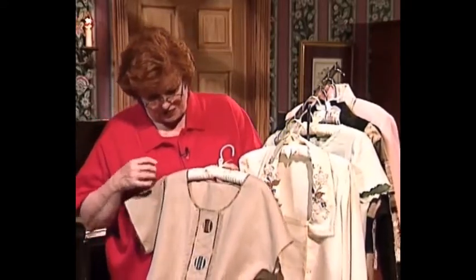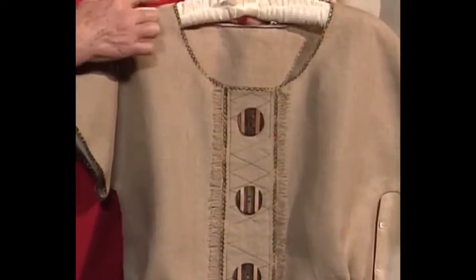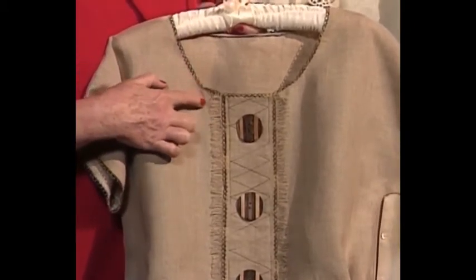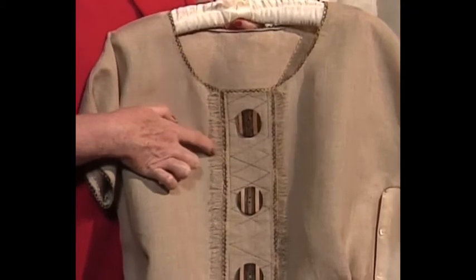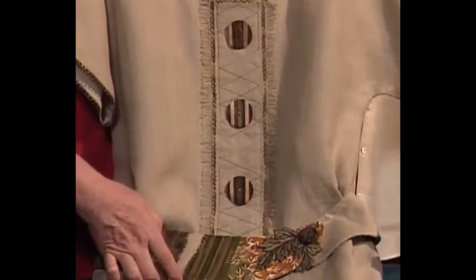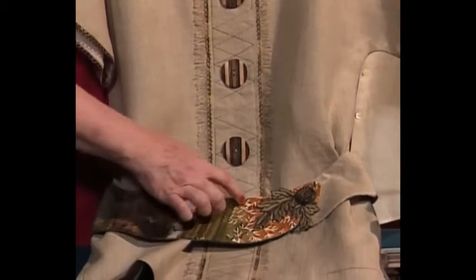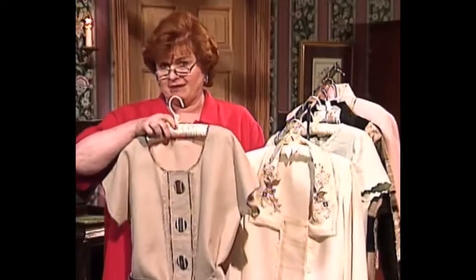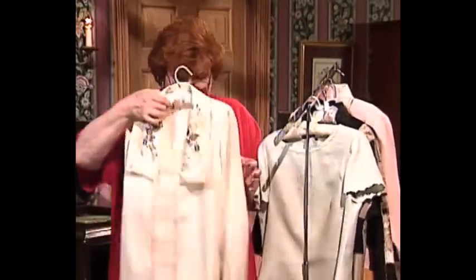This is a wonderful suit jacket. I want you to look at this beautiful trim that goes around the neckline — wonderful trim and interesting details with machine stitching all the way down, and then this beautiful trim that trims the belt, as well as a really pretty machine-embroidered motif. This looks like something that came out of the finest stores.